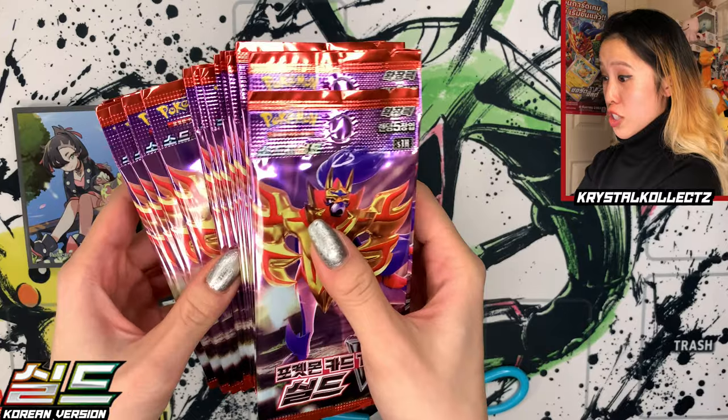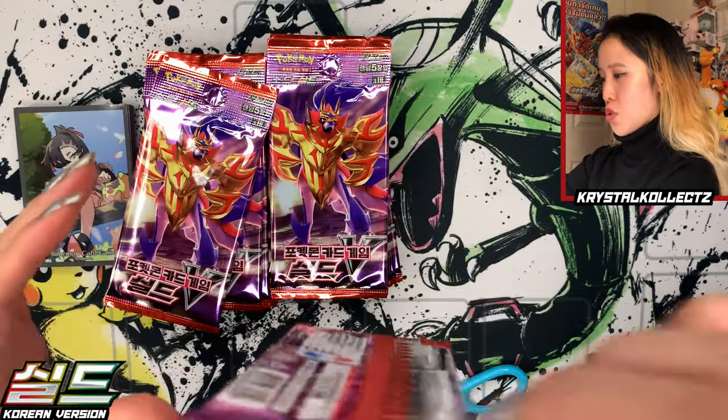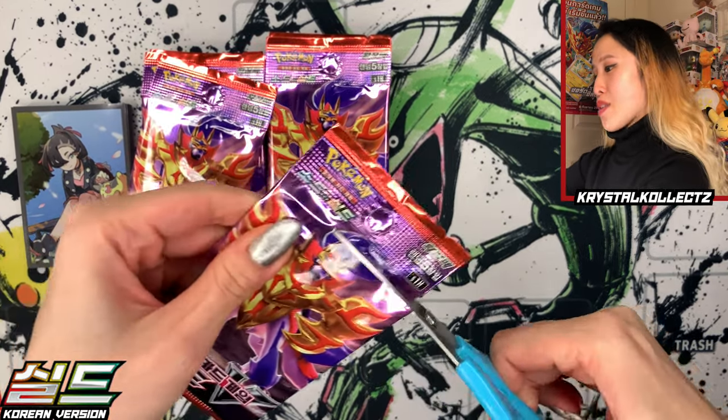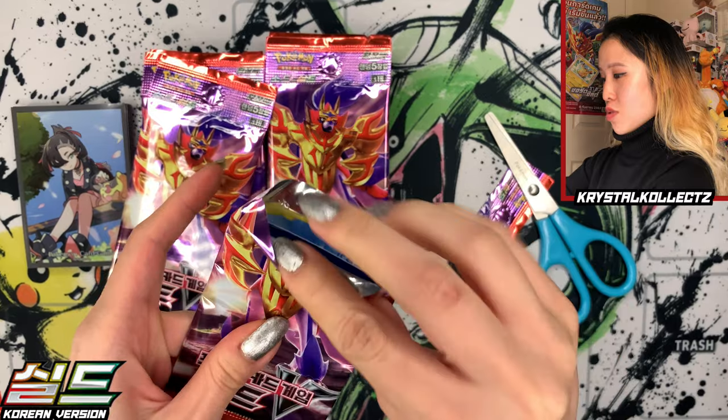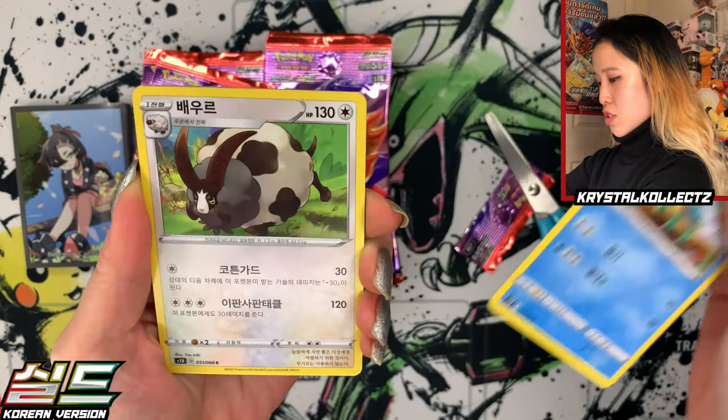We have our beautiful packs featuring just Zamazenta. Again there are two different sets — Sword and Shield. Sword will have Zacian, and I did open that on my channel previously, but it's about time we give Zamazenta some love too. The nice thing about this set is it has Marnie, so if you're a big Marnie fan this is a good set to open.